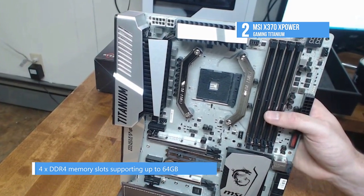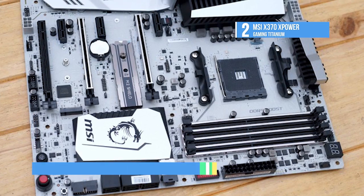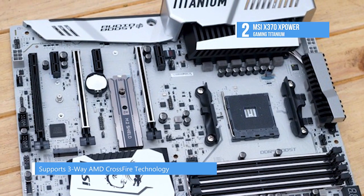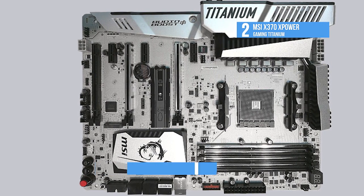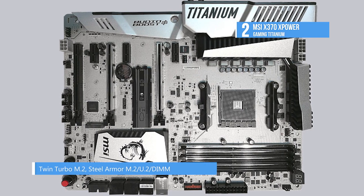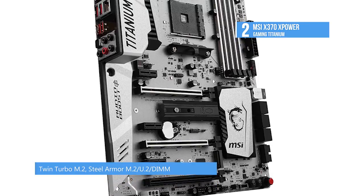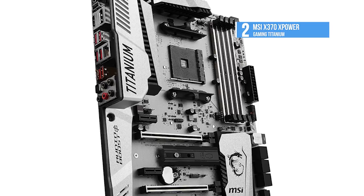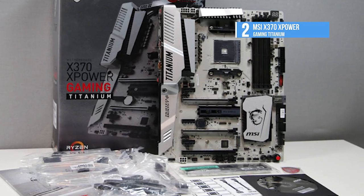It is equipped with VR Boost, a smart chip that ensures a clean and strong signal to a VR optimized USB port, giving you an enjoyable VR experience. It has audio boost, which offers a clear advantage over your opponents when gaming. Optimized traces and fully isolated memory circuitry ensure perfect stability and performance. MSI PCI Express steel armor slots are armed with more solder points on the motherboard for a stronger hold, preventing any damage due to heavyweight graphics cards.